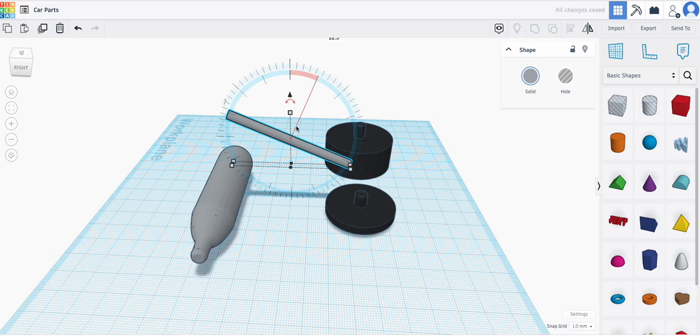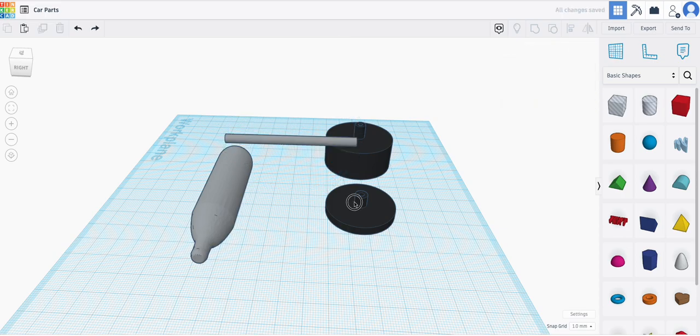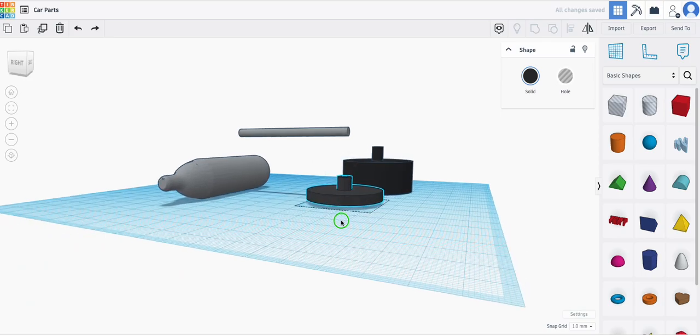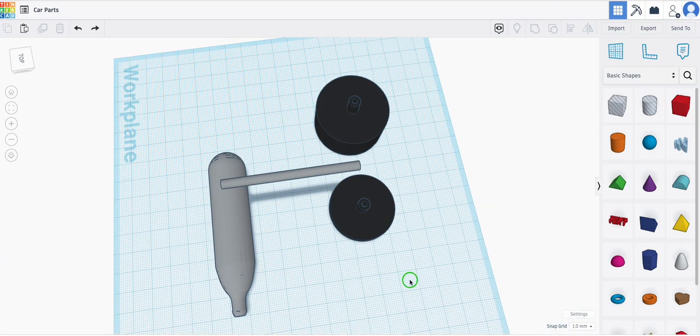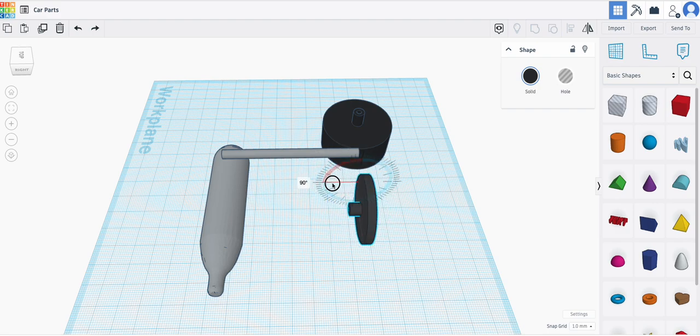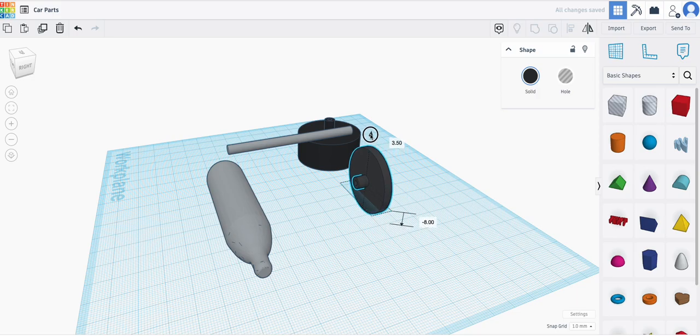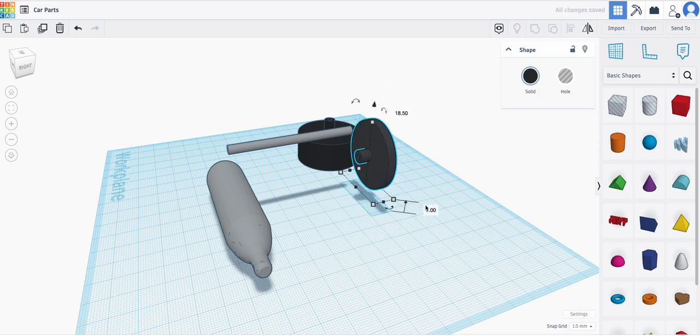If it ends up being like this, that's no good — it can end up being a little bit off. So I'm going to look for this rotation, right here. I'm going to rotate this 90 degrees, then pull it up a little bit, and you can see down here this is changing — we want to set that to zero.